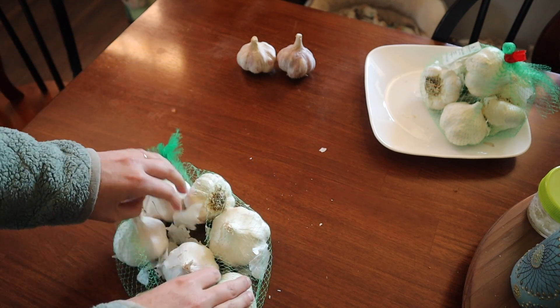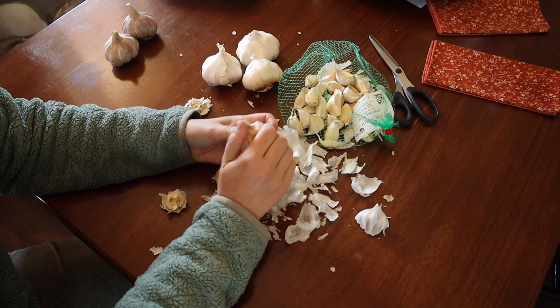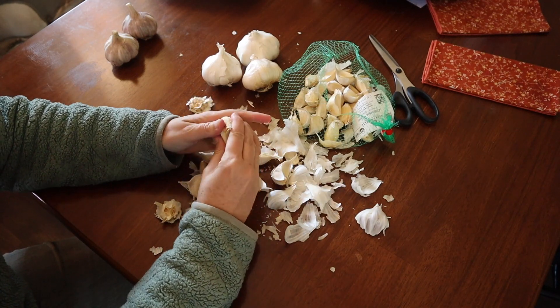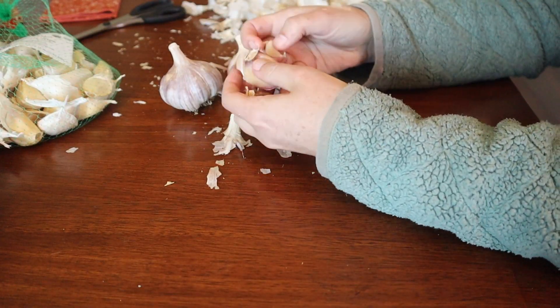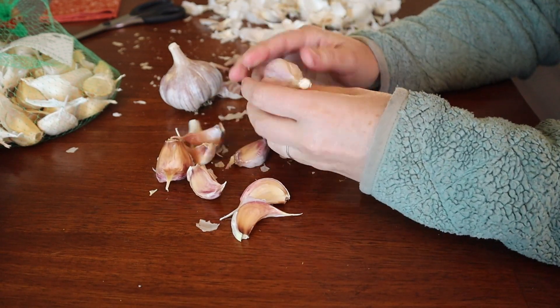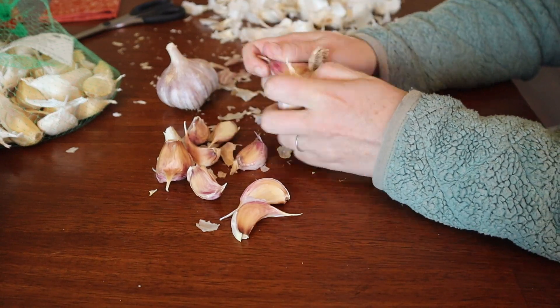Last year we ended up growing mostly hardneck garlic, as that was available when we finally got around to ordering. But this year we're going to grow mostly some softneck varieties. We got California White and Early Italian softneck. And to round out about two and a half pounds of garlic that we wanted to plant out there, we did plant a little bit of Chestnut Red that was leftover, along with a few of the cloves that we grew last year.